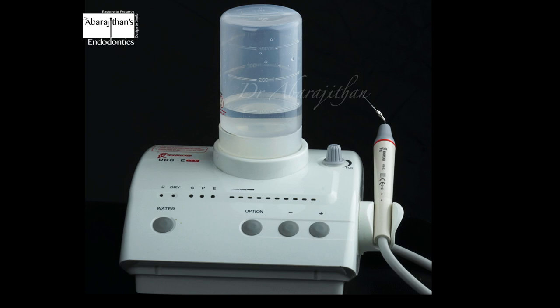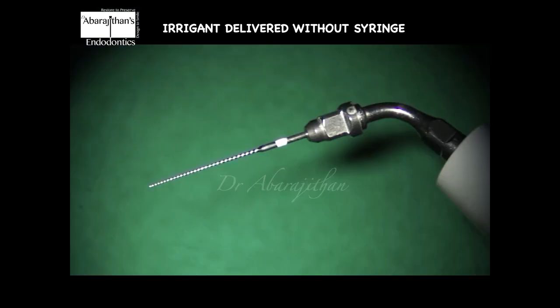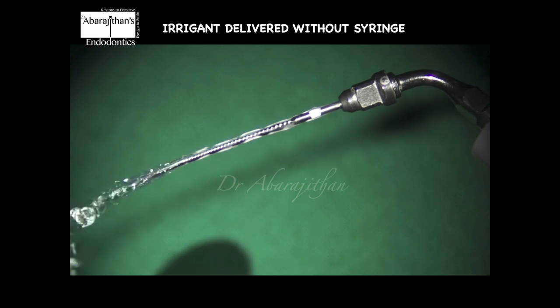So this is the Woodpecker UDSE model. How this is different from regular piezoelectric units is that a regular piezoelectric unit needs a separate water supply, but this one just needs a power supply and there is a separate tank or small reservoir which can hold water, saline, or any specific liquid needed. This unit also has some endo accessories making it possible to perform continuous ultrasonic irrigation. It does not require a syringe; instead, the U file used for activation can also deliver the root canal irrigant from the reservoir, so irrigant delivery and activation happen at the same time.